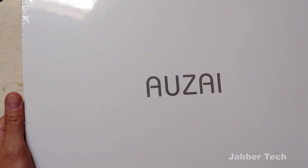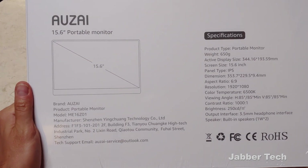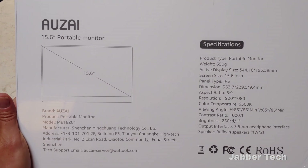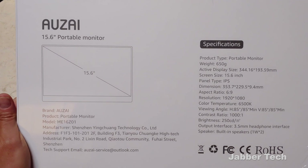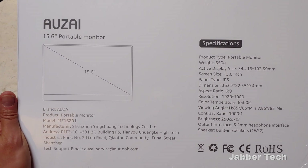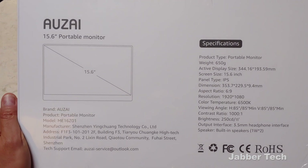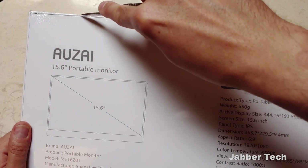The packaging is very Apple-esque — very clean packaging, and on the back you can see everything you need to see: 15.6 inch diagonal 1080 screen, an aspect ratio of 16 by 9, 6500K color temperature, and viewing angles. If you want to know everything about it, go ahead and pause the video. The really cool thing is you also get built-in speakers and a 3.5mm headphone jack, so you will be able to get some sound coming from this monitor.